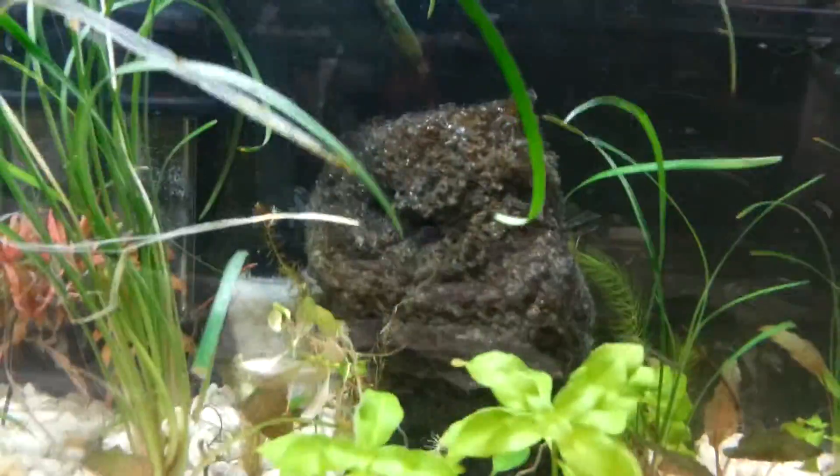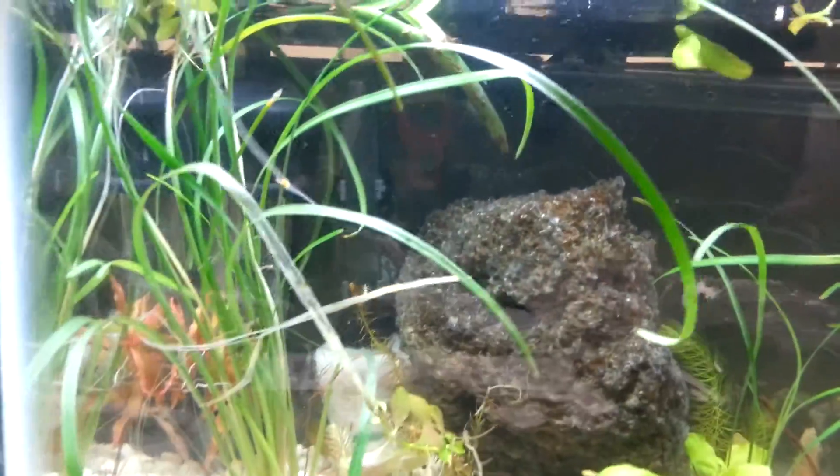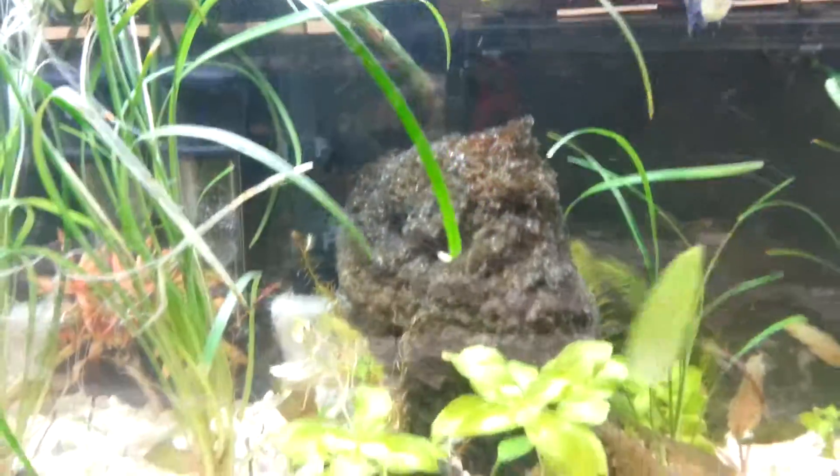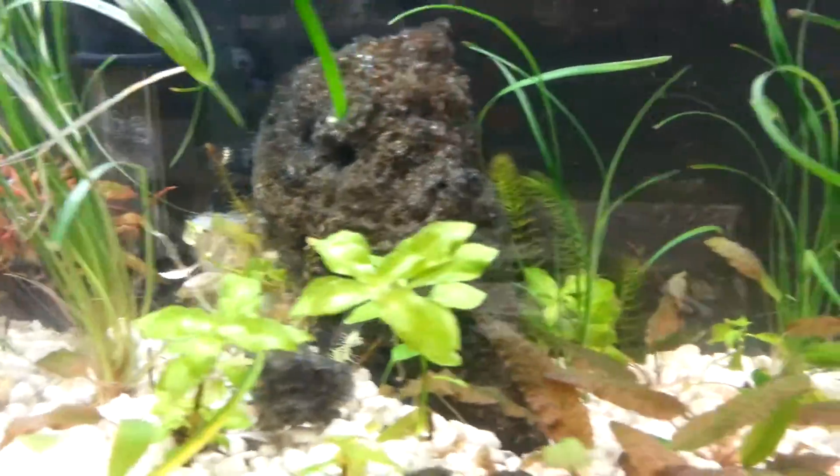Anyway, I'll leave you guys to it. Let me know what you think. The Mondo grass and stuff's just... I don't know, it's alright. It's green, you know. I can't complain - it's spreading out pretty good on its own.